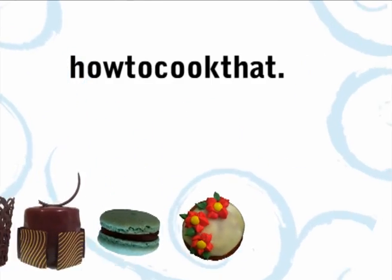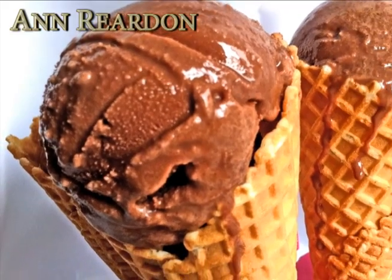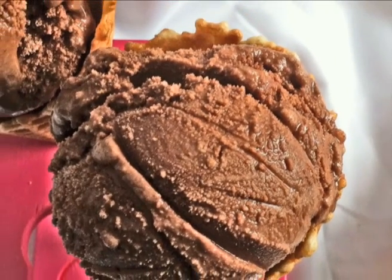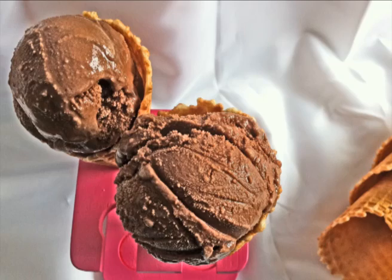Welcome to howtocookthat.net, I am Anne Reardon and today we are going to be making chocolate gelato. We have had requests for how to make this using an ice cream machine and also without using an ice cream machine, so I will show you both of those in this video.